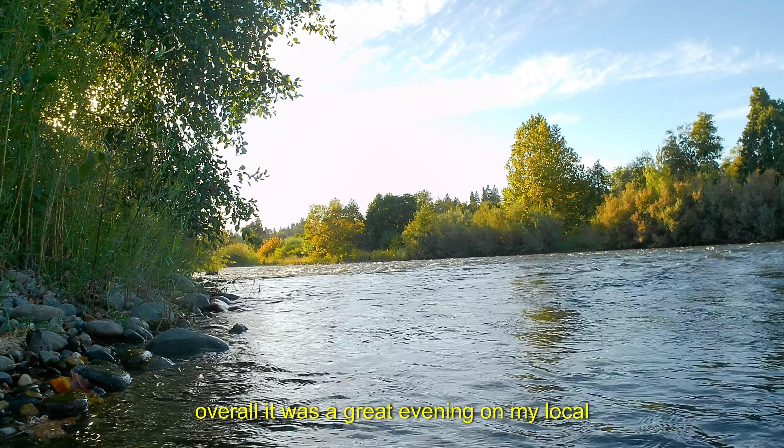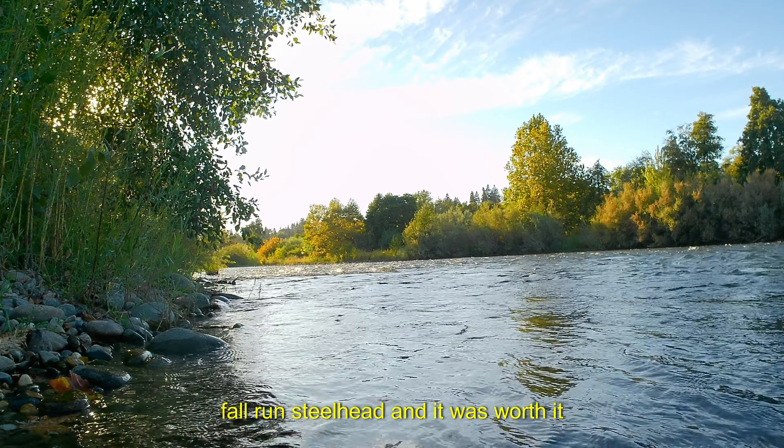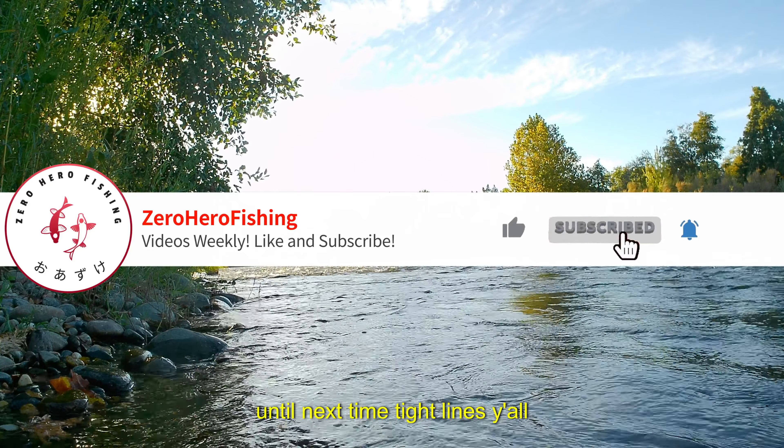Overall it was a great evening on my local river. I managed to hook into a small adult fall run steelhead and it was worth it. Thank you guys so much for watching and until next time — tight lines y'all.